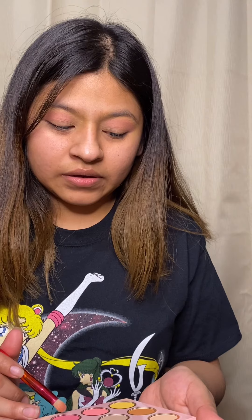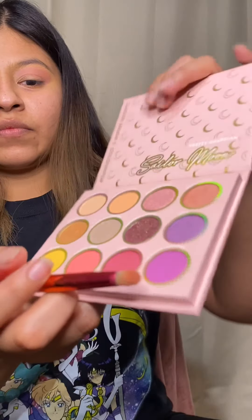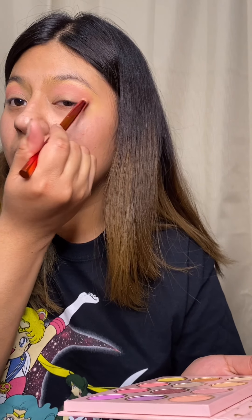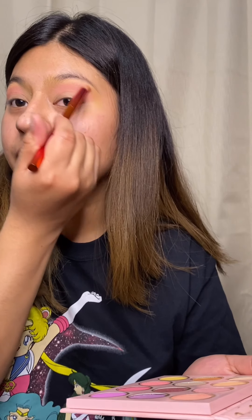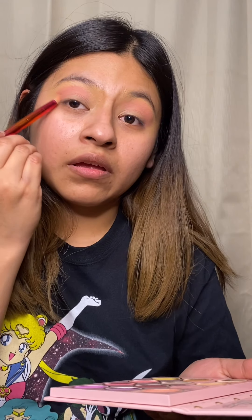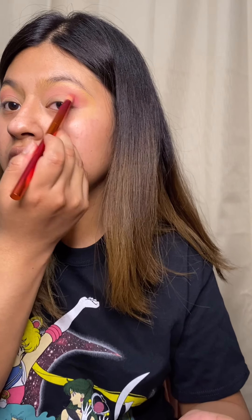I usually don't do pastel colors — it's been a while. I'm gonna go with the Love color. I always think you have to go with a light color first, then go with a darker color. I'm tapping in with Love and blending some more — it helps a lot when you blend.